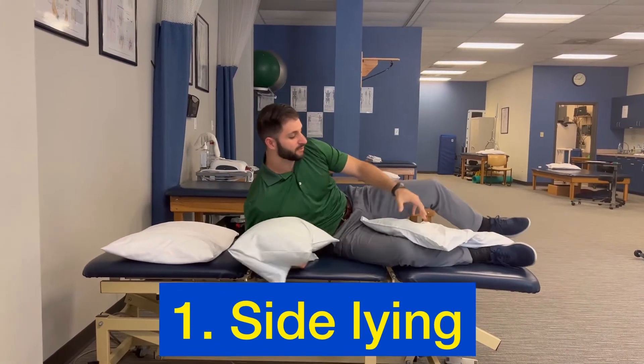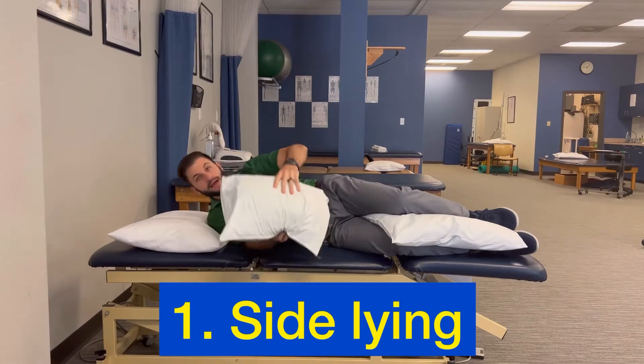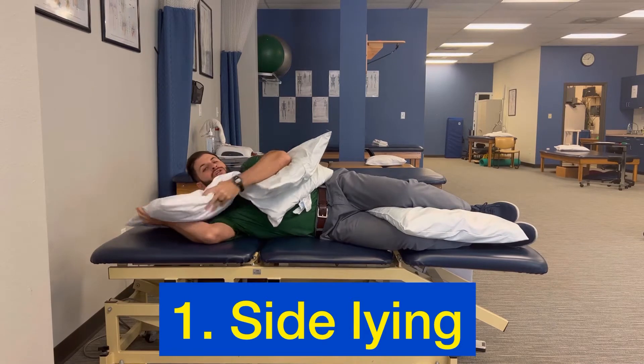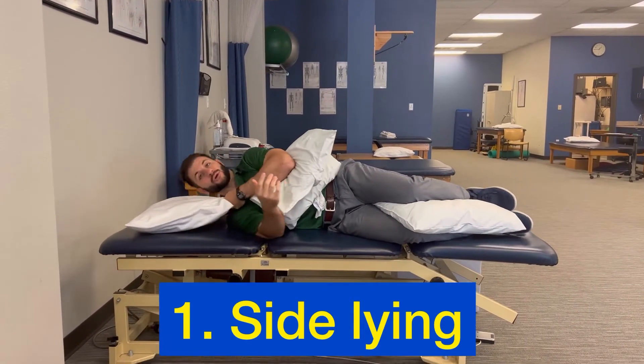The key here is to put the pillow between the bony prominences — so your ankle and knee — and then here to support the arm. For the head pillow, you want to make sure that it closes the gap between your ear and your shoulder like this.